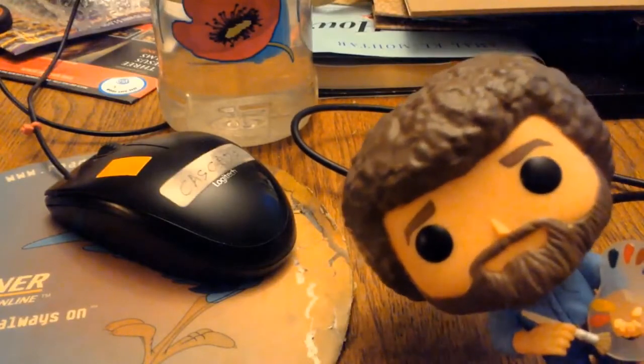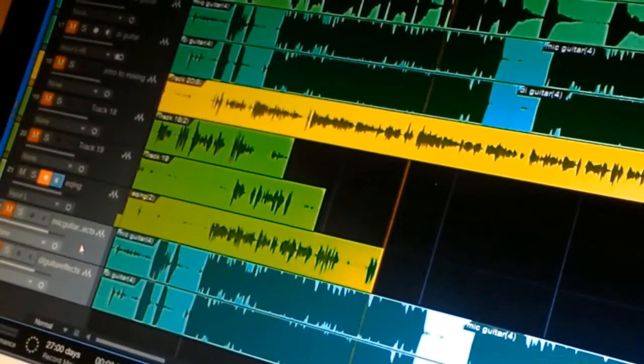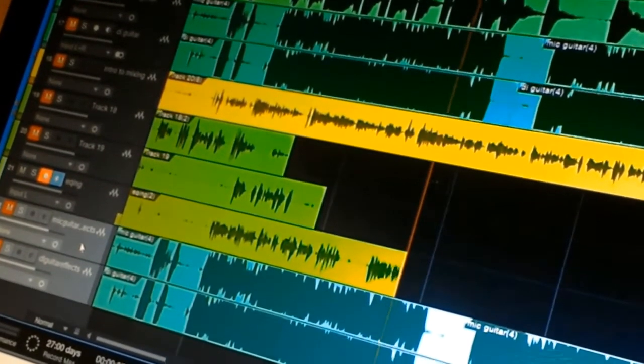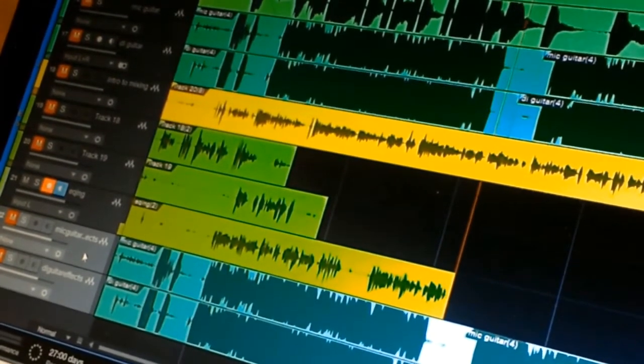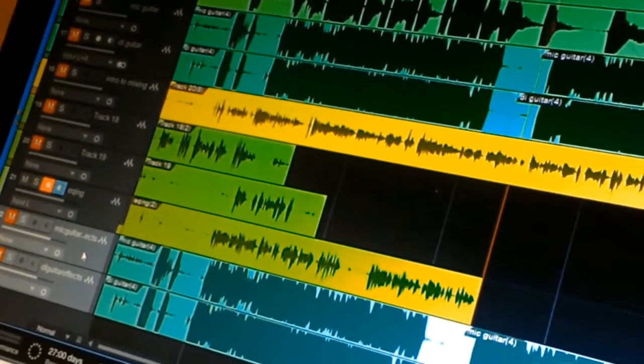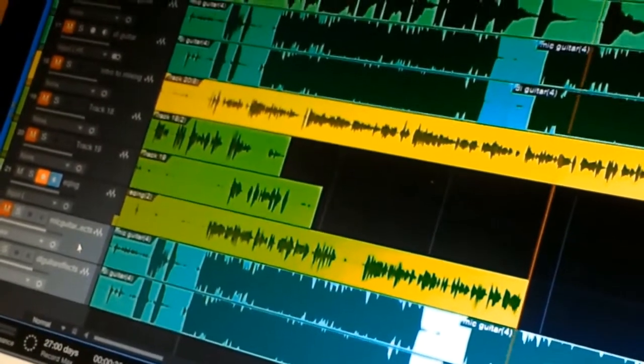Now, with both guitar tracks recorded, you're done, aren't you? No. That's assuming also that I actually record the guitar correctly in one take, which rarely happens. So, the first thing we want to do is take the two guitar tracks we've recorded and send them to what is called a bus — a different track that combines these two tracks together into one.